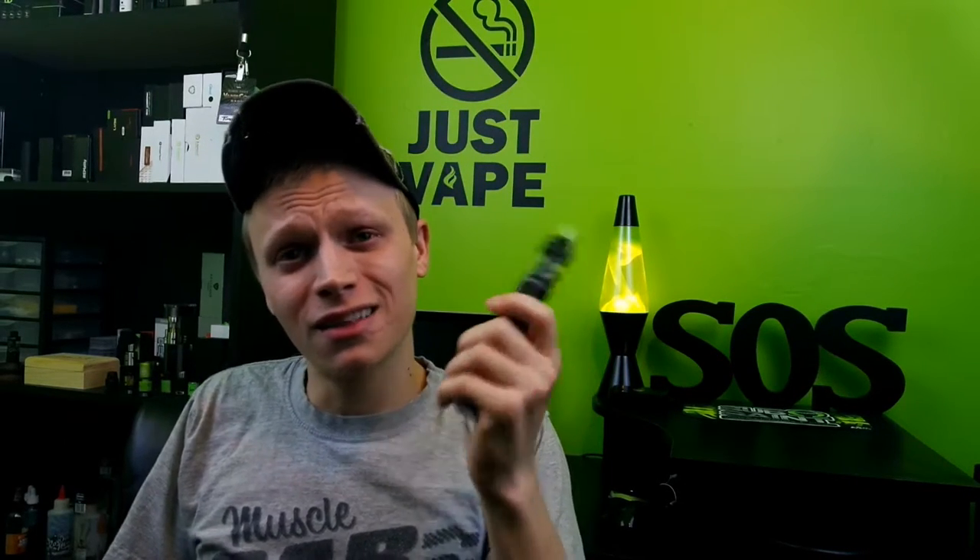Anyways guys, let's take a look at this Vape MX box, get down to the nitty and the gritty. We'll come back to face cam, vape on it, talk about it, and I will tell you my pros and my cons. Let's get down to it.